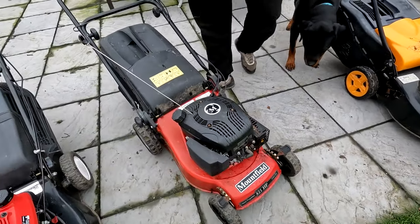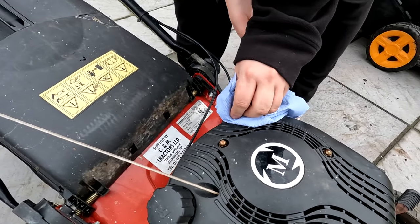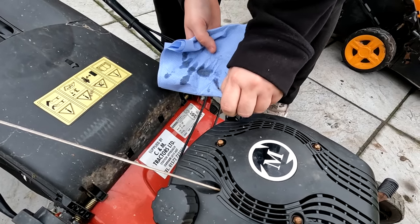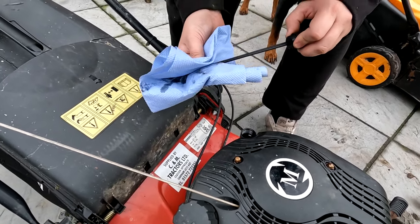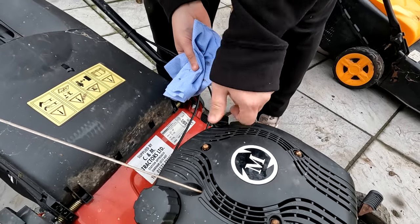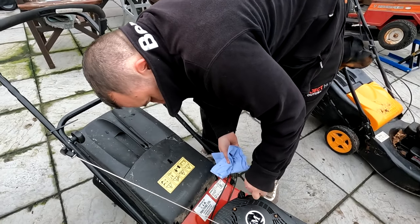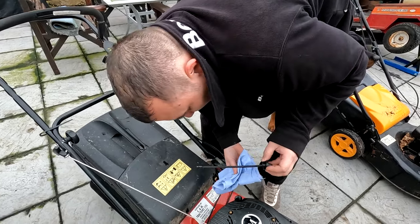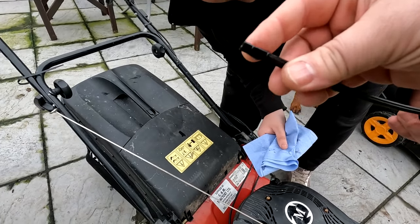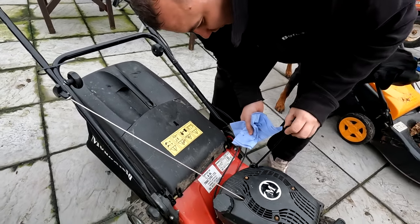Right, this one — let's check the oil on my little Mountfield with the RV150 engine. It's bang on the level and it looks clean, actually. Look at how clean that oil is folks — again, house clearance stuff.